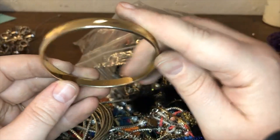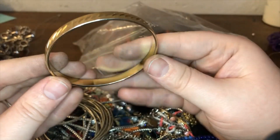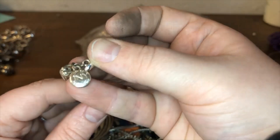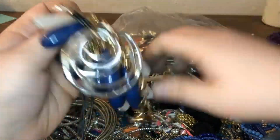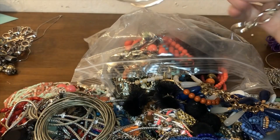Another bangle — kind of distressed, going in the bin. This one I'm just going to check the inside — this is another Monet bangle. I had one in the other video so I might group them together and sell them as a lot. Very exciting stuff — we have a JNY Jones New York, not too sure about that brand, I don't think I've ever heard of it before.